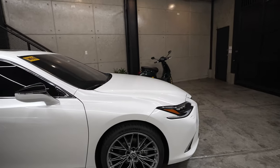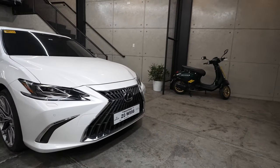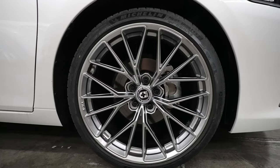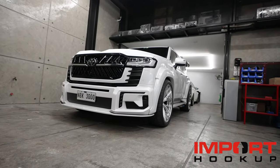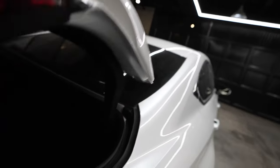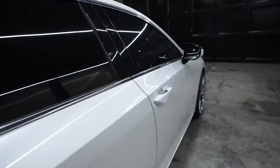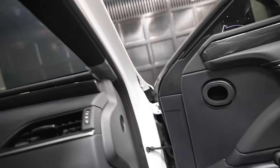Next is a Lexus ES 300 — look at this! It's stock on the outside but the owner changed the rims to HRE wheels, which you can get from Imper 2 Cup, who is also the owner of the LC 300. The Lexus is equipped with a JL W3 and True Tech amplifiers, and up front the speakers are hidden but it's a two-way Audison speaker system.